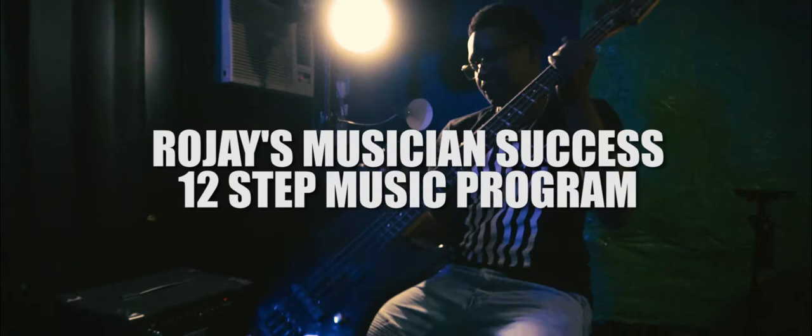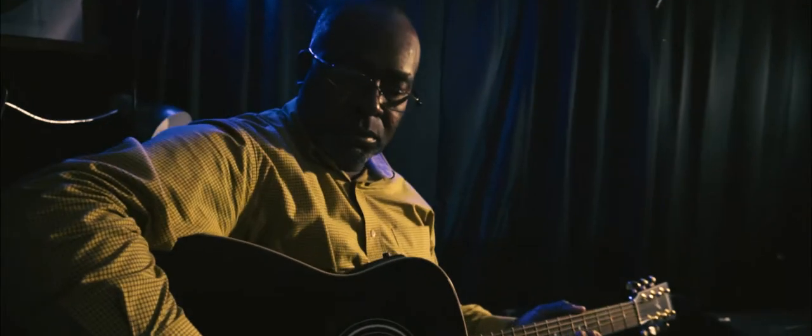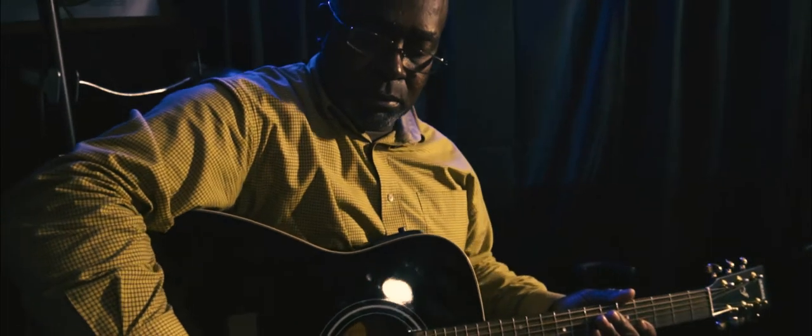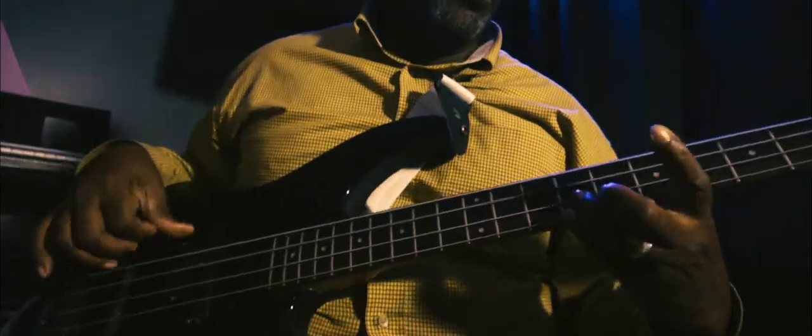Hi, I'm Rojay. Today we're going to talk about the Rojay Musician Success 12-step music program. Through this program, using what I like to call musician seekers, you could learn how to play instruments like piano, lead guitar, bass guitar, acoustic guitar, and more.